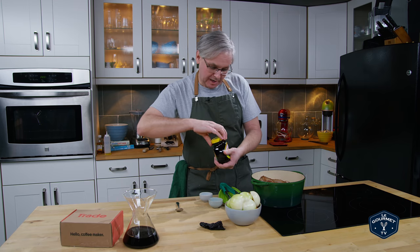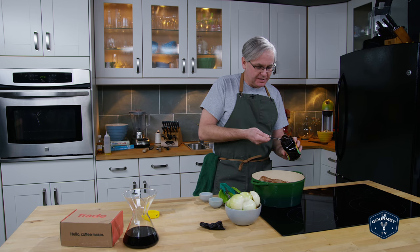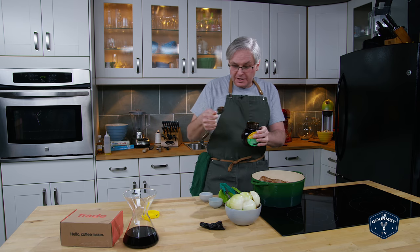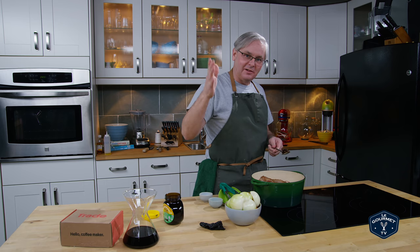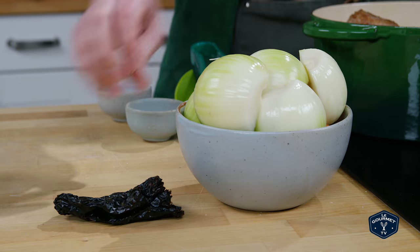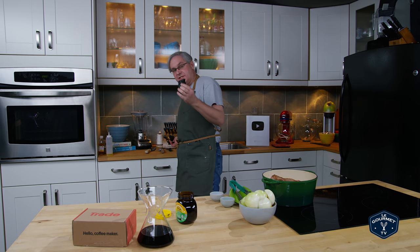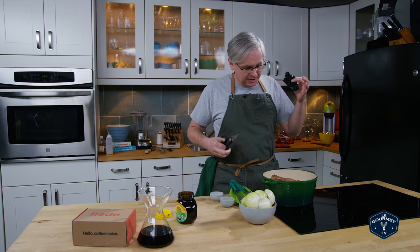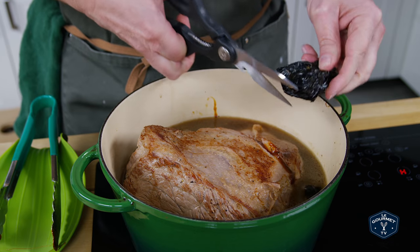Next in is the Marmite — I put this in pretty much anything I do with beef. Some people from the UK have contacted me saying why don't I use Bovril, and apparently in the UK Bovril comes in a similar formulation and they think it's better than Marmite, but here in Canada that style of Bovril isn't readily available, so I'm going to stick to the Marmite. Next in is an ancho chili — I've pulled the stem off and removed most of the seeds. Normally you would soak this in hot water and then chop it up, but today it's just going to go into this pot. I'm going to use a pair of scissors and cut it right over the pot — it's going to cook for four or five hours in the liquid.